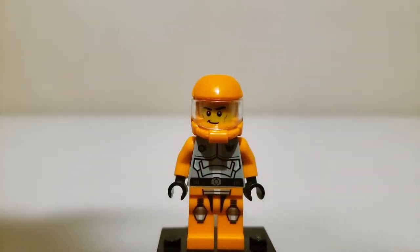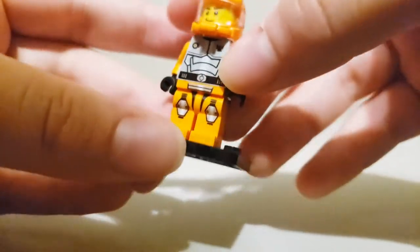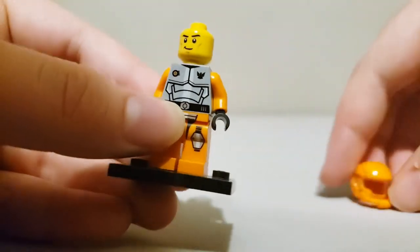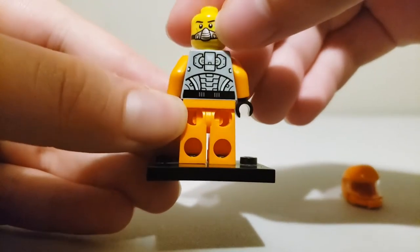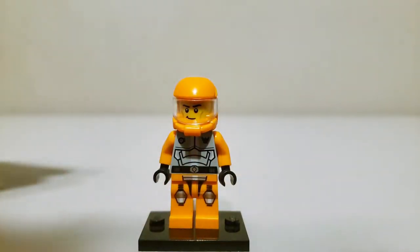Here is the minifigure, who is Jack Fireblade. He is on the orange team, as you can see because he is orange. He has good printing on the front, torso, and legs. An orange helmet and there's the face print. Then there's the back printing for the torso and face. He has like a Gazmaz type deal there. But that's it for the minifigure.